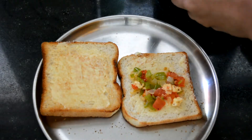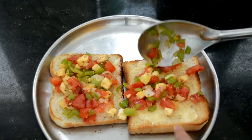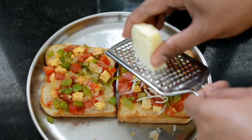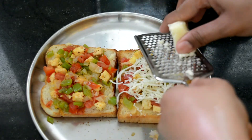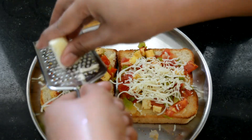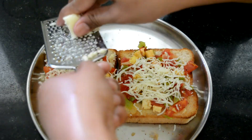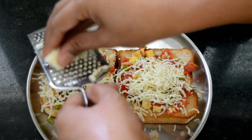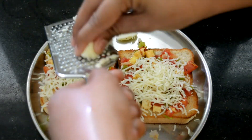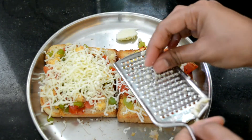Once I'm done applying the butter, I am going to start spreading the sautéed veggies onto the bread. Once the veggies are nicely spread, I am going to grate some cheese on top — because there's no pizza without cheese! I'm using the simple cheese cube from Amul. If you get pizza cheese or mozzarella cheese you can obviously use that, but since that wasn't available I'm using the cheese cube.